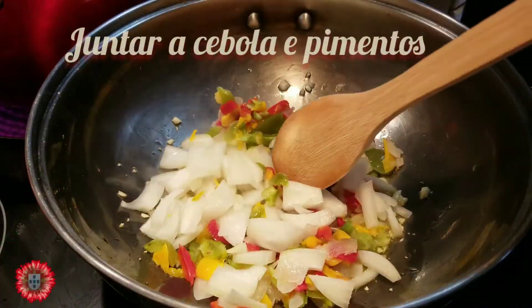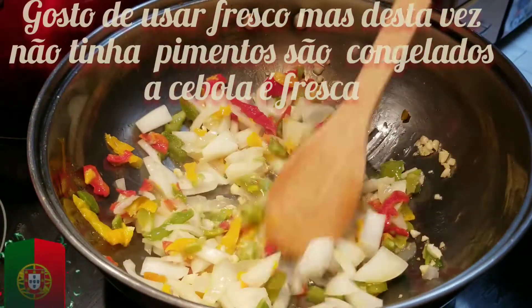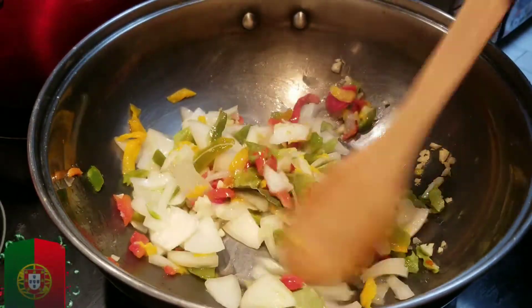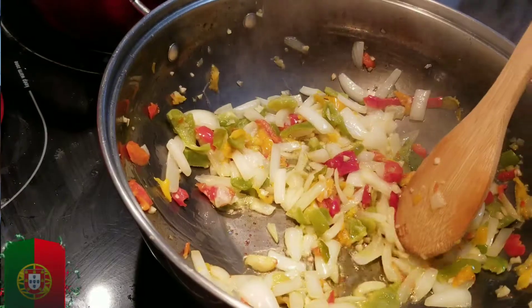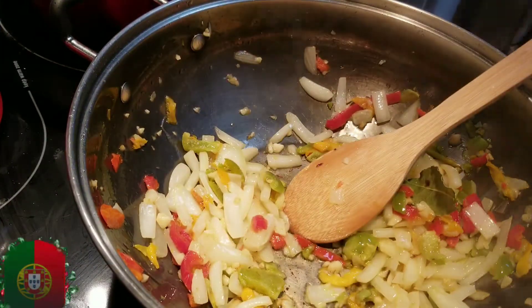Add your peppers and onions. I usually like to use fresh ones, but I didn't have fresh peppers so I used frozen. The onion is fresh — just the peppers. Salt for a little bit. After it's a little bit soft — doesn't need to be too soft, just a little.